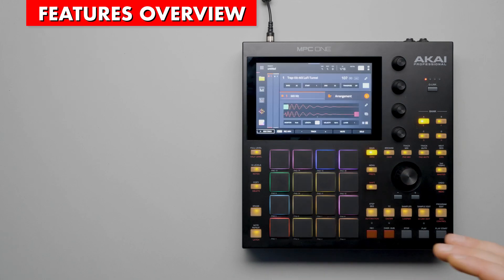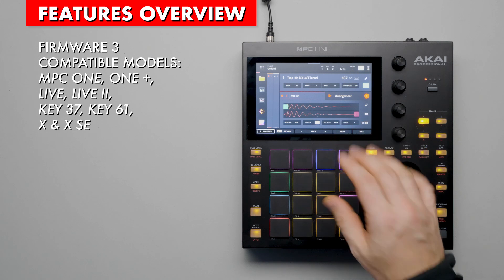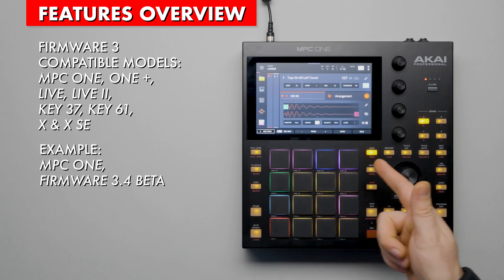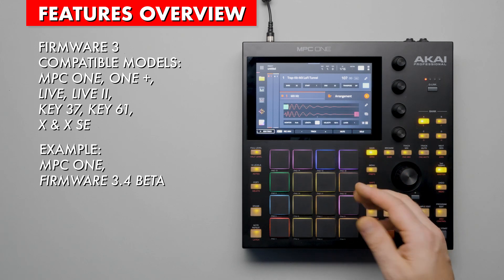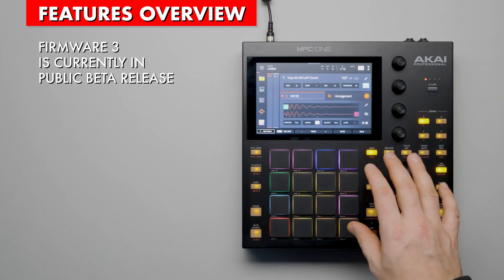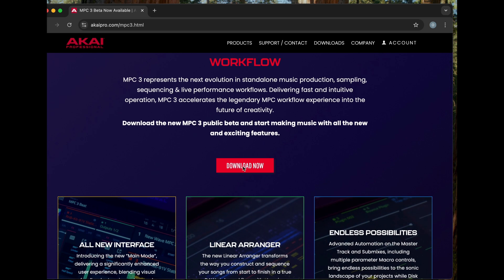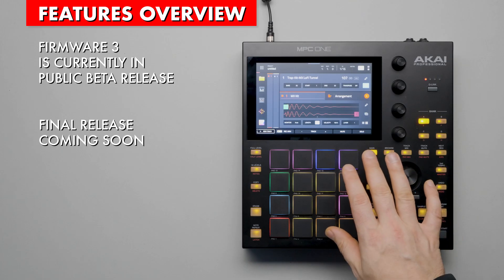Let's start with the basics. Firmware 3 can be installed on current standalone MPC hardware. Here we have the MPC 1 with Firmware 3 installed and we'll be using it for this tutorial. Currently, this firmware is in public beta. You can go to Akai Pro's website to download the beta release. The final release should be out soon.